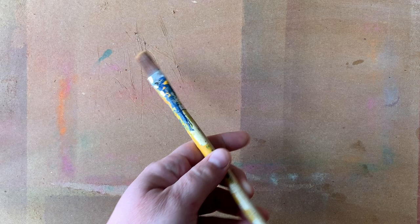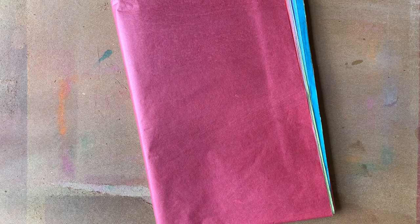For my detail work I'm going to use a softer synthetic flat brush. This is going to help me get some of the finer details in. You're going to need an assortment of tissue paper — it can be any color arrangement that you like. I have a variety pack here, almost every color of the rainbow.